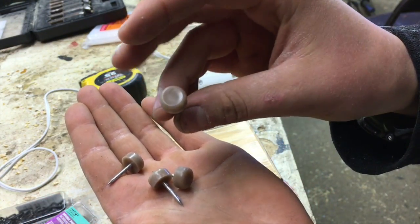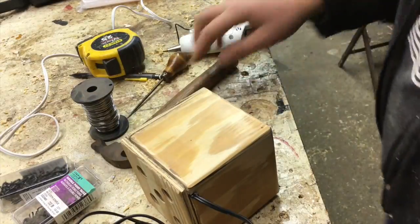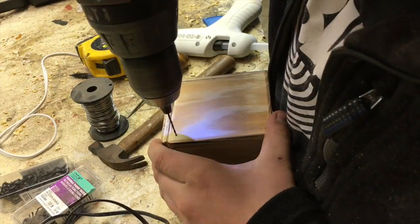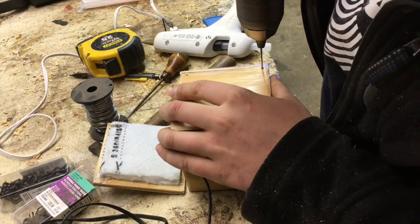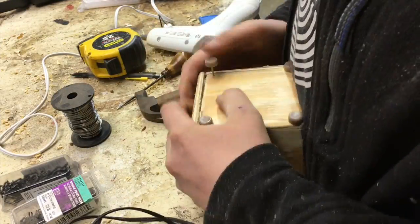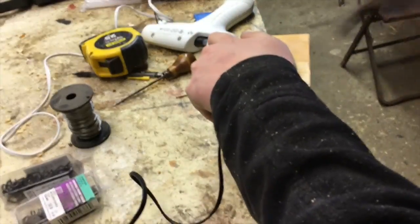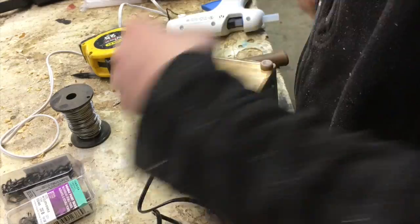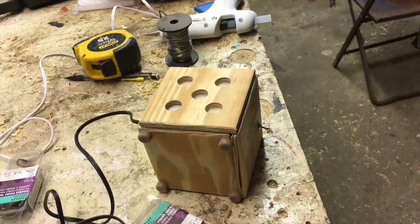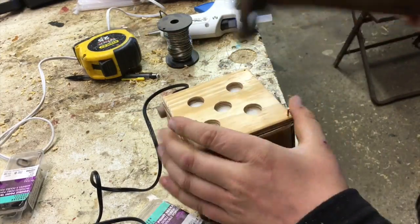As I was saying earlier, these are those little feet — they're kind of a brownish color, but they're actually really cool and they work really good. I had to pre-drill for them because the wood was cracking. They just get hit right in. Then to secure the back on, I drilled four holes in the corners and used some finished nails to hold it in.